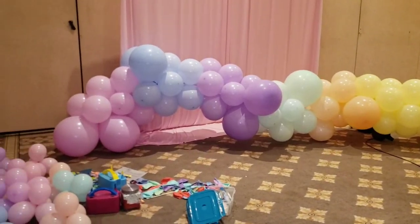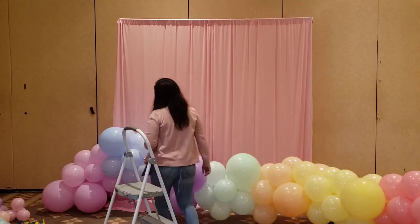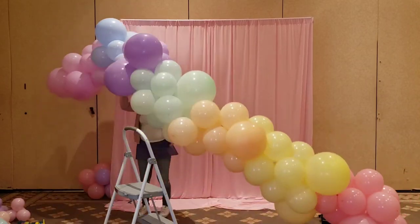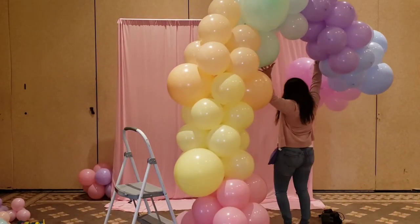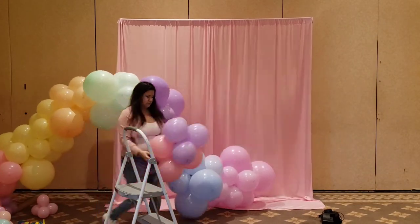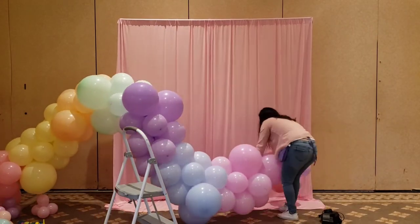Voila, we're all done with our garland. Now it's time to install. And if you're a shorty like myself, make sure you have a step ladder on hand.